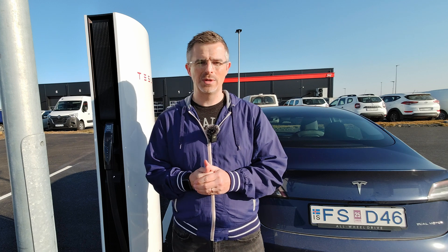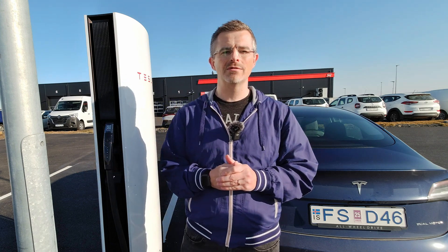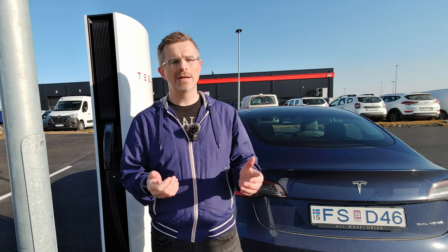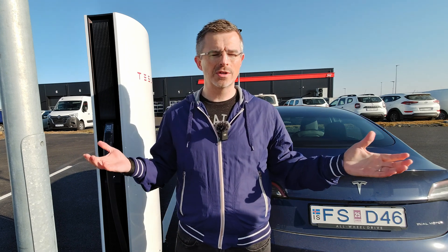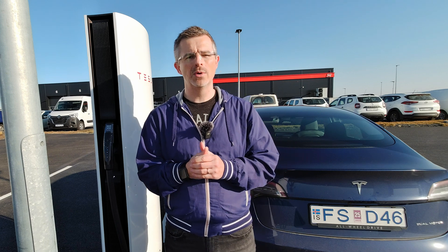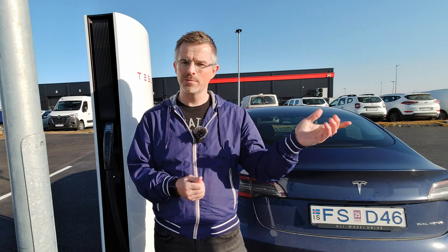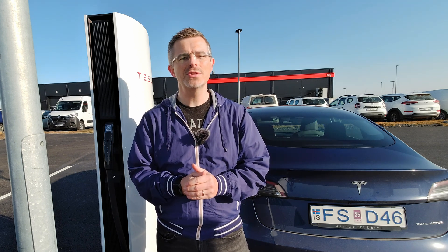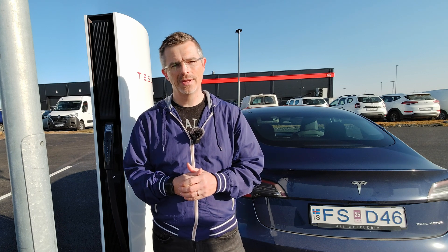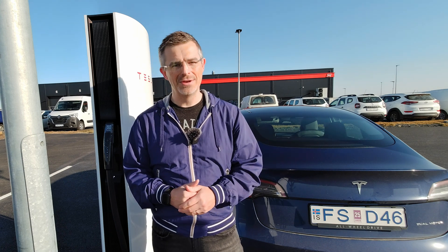I really hope you enjoyed this video. Now you know how to use the Tesla supercharging network, whether you have a Tesla or a non-Tesla EV. Tesla superchargers are quite readily available in most countries and they're quite fast as well. Check out my other content on the channel and consider subscribing — it really helps the channel grow. Don't forget to like, comment, subscribe and share. See you in the next video.